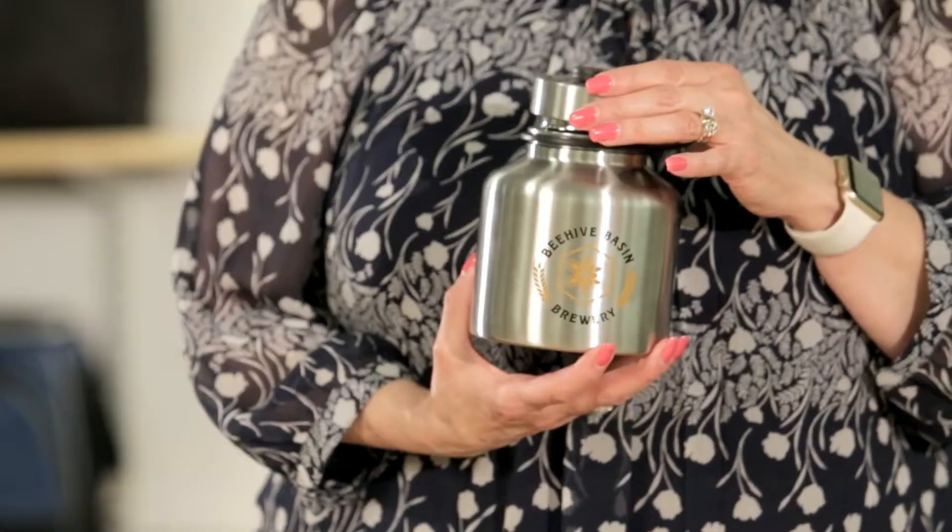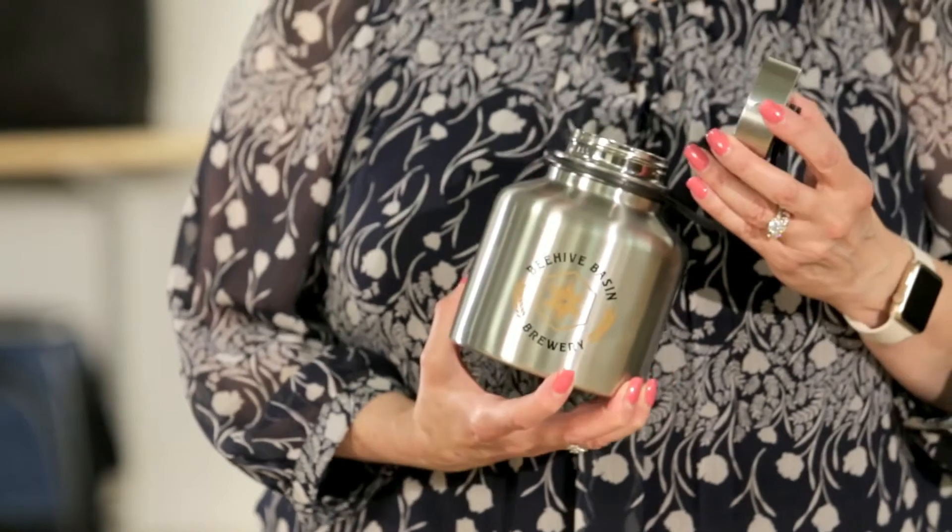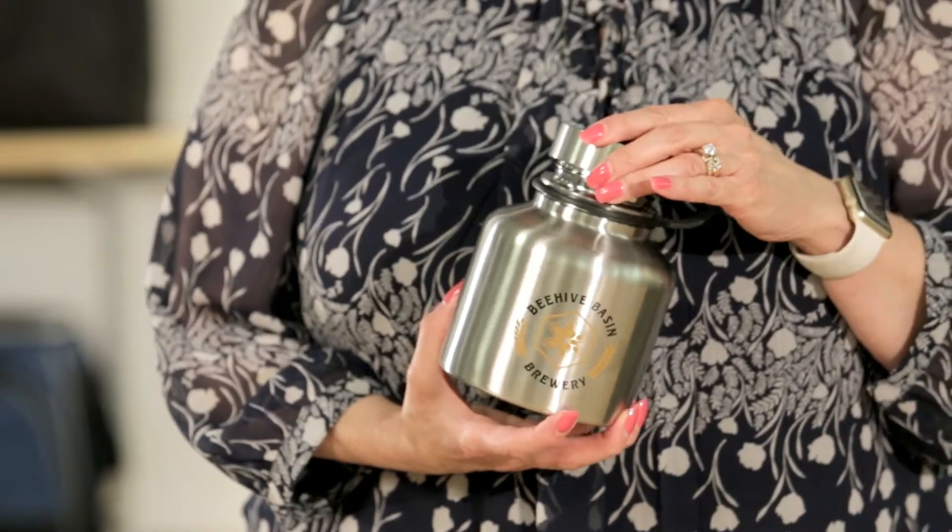There is a screw-top, tethered lid that stays connected to the growler. This product is top-rack dishwasher-safe, but hand-washing is recommended. Take the Growler anywhere on your next vacation, camping or hiking trip, or tailgate party.